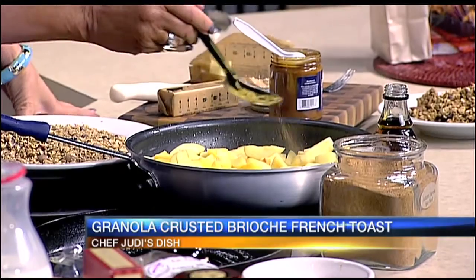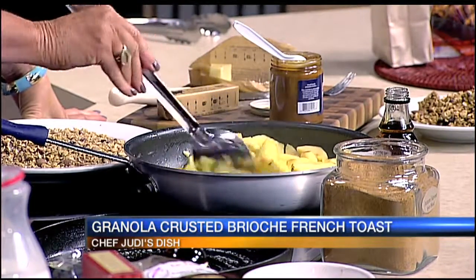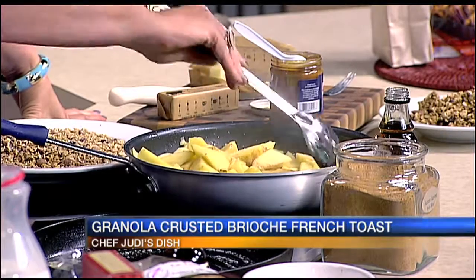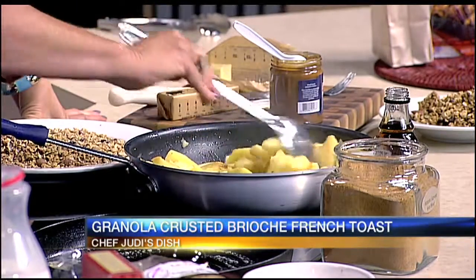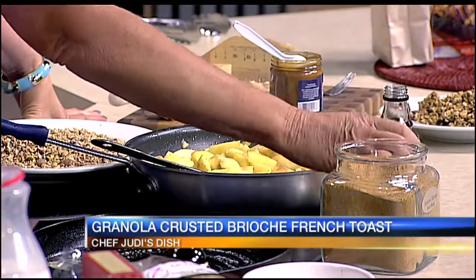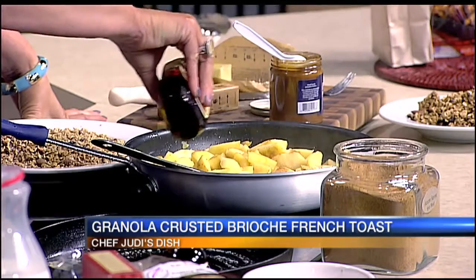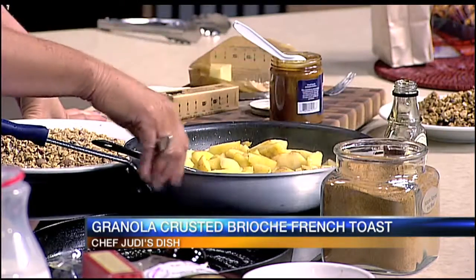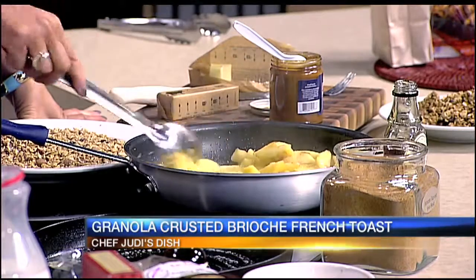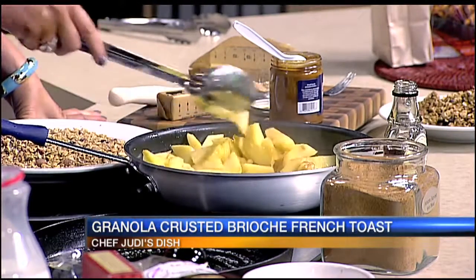I'm going to take my autumn spice blend from St. Armand's Spice and Tea Store. This has a little bit of everything — allspice, nutmeg, a little bit of that. It smells amazing in this kitchen. And now we're going to take some pure maple syrup — nothing artificial here. You really want to go for the good stuff. That's going to simmer down and the syrup is going to kind of caramelize.